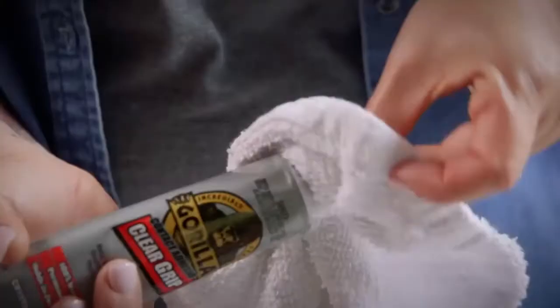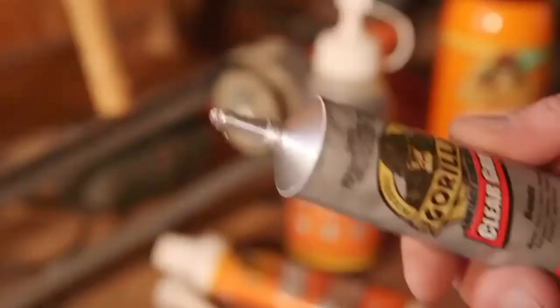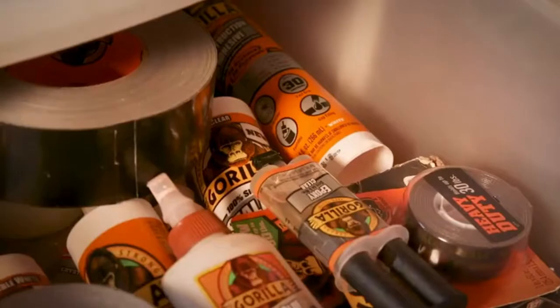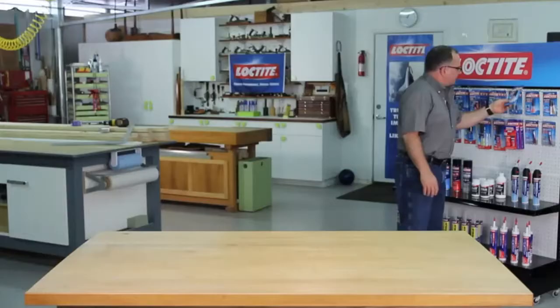If cleanup is necessary, wipe the uncured adhesive with a dry cloth and clean with acetone. If it's cured, it can be scraped off the surface. After you've finished your project, wipe the nozzle with a dry cloth and tightly replace the cap. Store it in a cool, dry place. Thanks for watching. Check back for more Gorilla Tough tips and other project ideas.